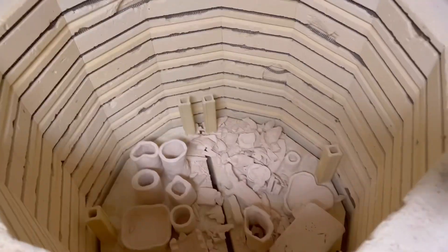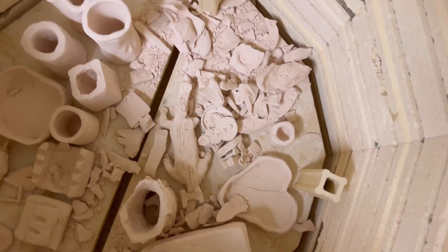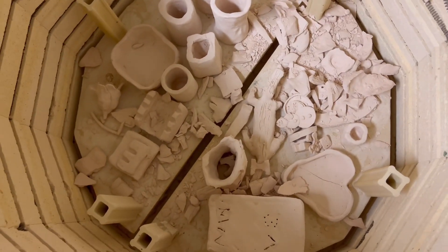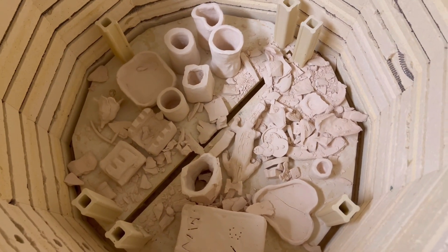Alright students, our last shot, let's see. Some things survived, and then some things didn't. Let me pull out the pieces, and hopefully your stuff's in there, and then we'll get to it.